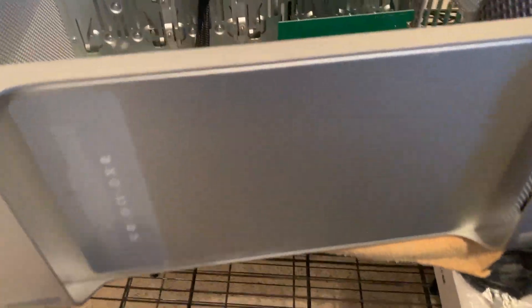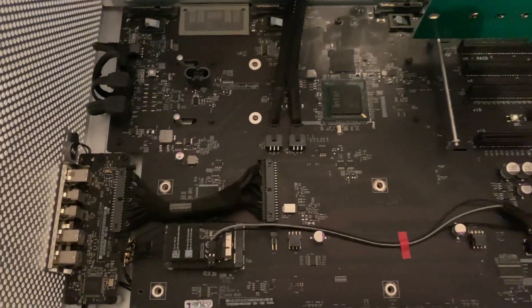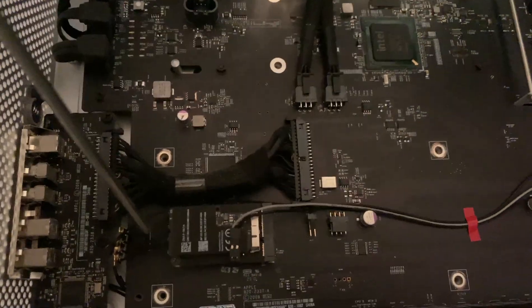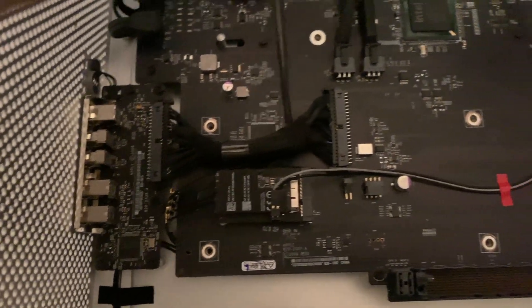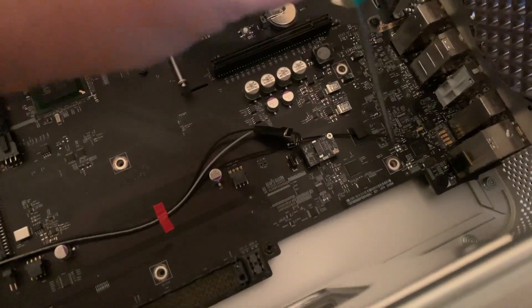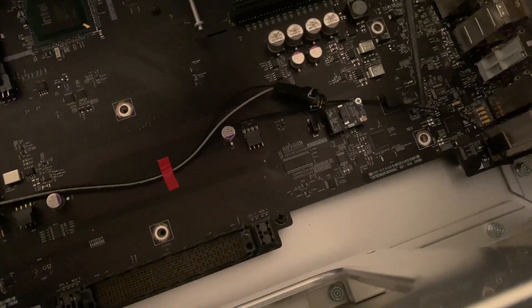We got this package from OWC — the wireless card with the new Bluetooth. You can see it here. It comes with this little extension that goes in. I ordered mine with the Bluetooth extension cable, so you can see it plugged in right here, running the wire back this way to connect it in. This is the Bluetooth cable that comes with the Mac Pro.